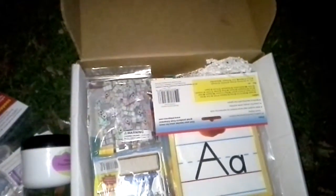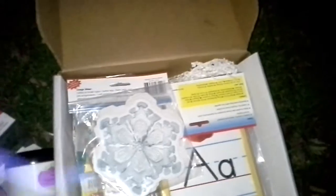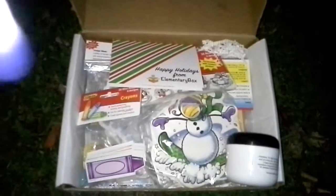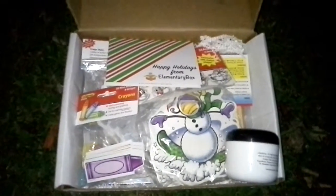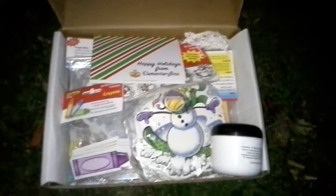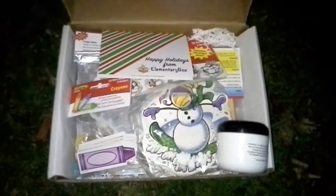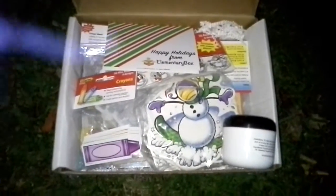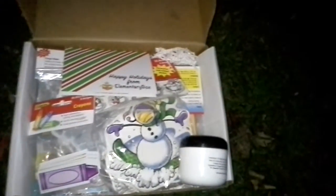This is a really neat box if you teach elementary age students. But also, this is an awesome gift idea for any teacher, because not many people know that teachers actually spend their own money on supplies for their students. So if you actually gave a subscription to your child's teacher for the year, they would greatly appreciate this and all the different ideas that come with it. I would highly suggest this as a gift, especially for the holidays, and for homeschool students this would be perfect too.